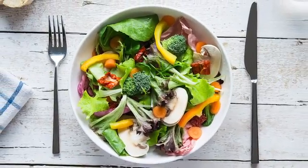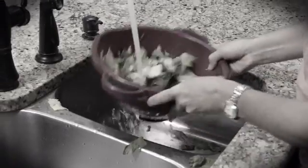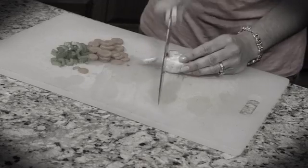Everyone loves a fresh, healthy salad, but to prepare a salad at home, you have to wash and rinse the lettuce, slice and chop all of the ingredients, and then slice and chop some more. What a chore!